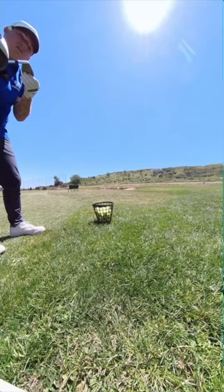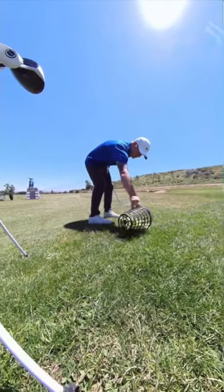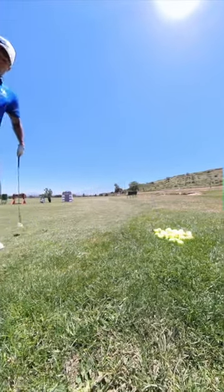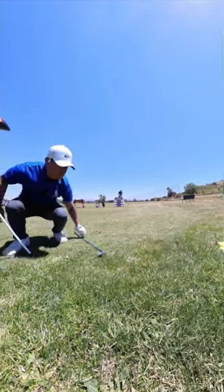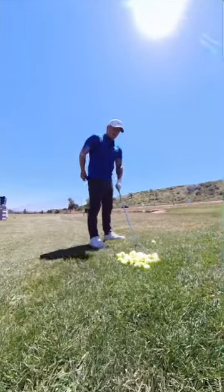Now, before I read all the comments, which I'm going to anyway, just take into consideration that I by no means think that I am a pro golfer, nor do I claim to be. I just think it's fun and I really enjoy it. And while I have the time, why not?